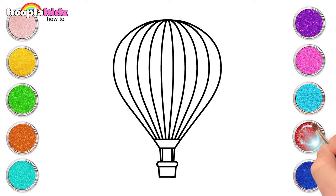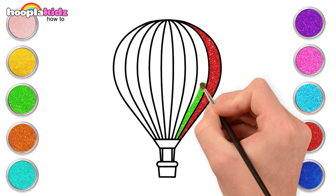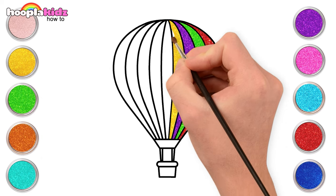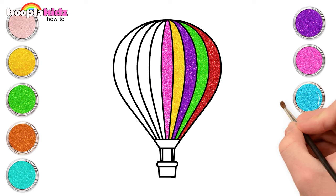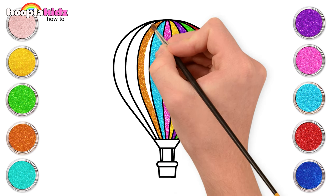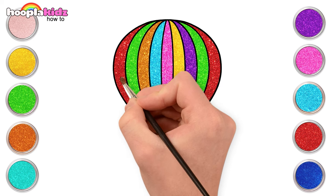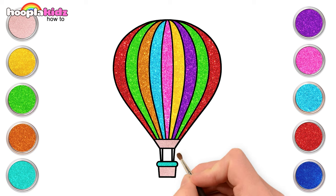And done! Time to paint. Start off with red, then green, purple, the colour gold, pink, cyan, orange, and green.